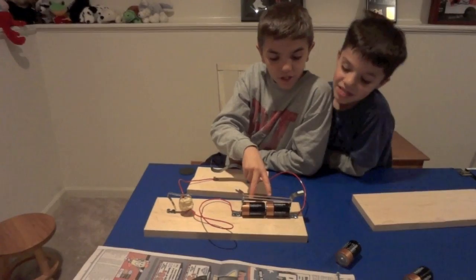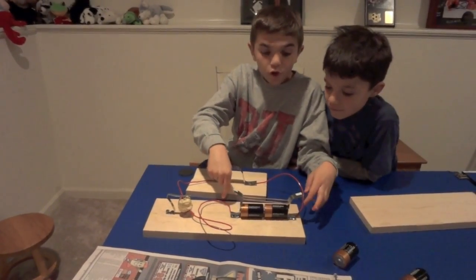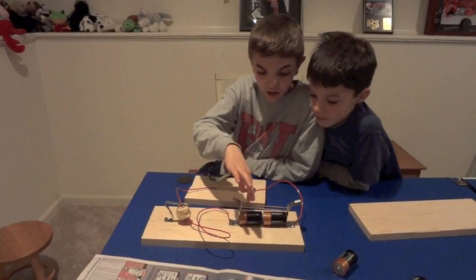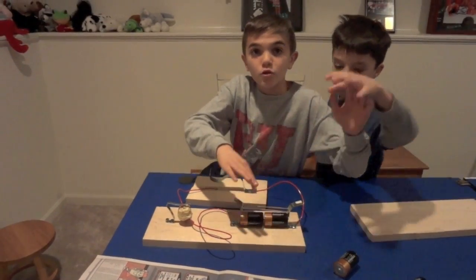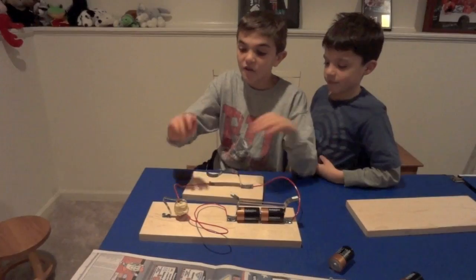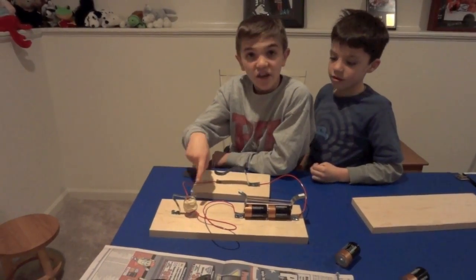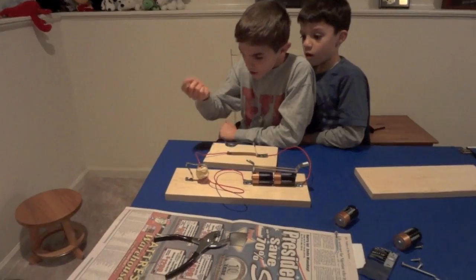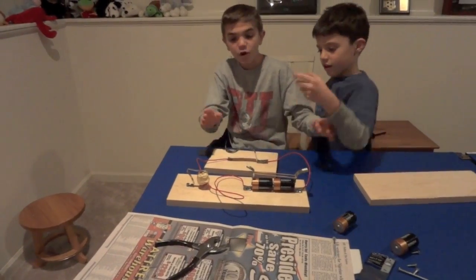What we have here is two D-cell batteries with screws which have hooked wire around without the insulator. We have two rubber bands here creating tension, which is pulling them together to create an electrical field due to this electromagnet — a telegraph wire around an iron screw. And we have our key over here.